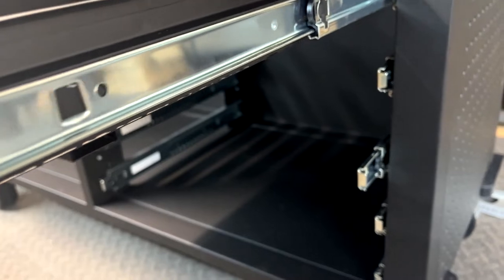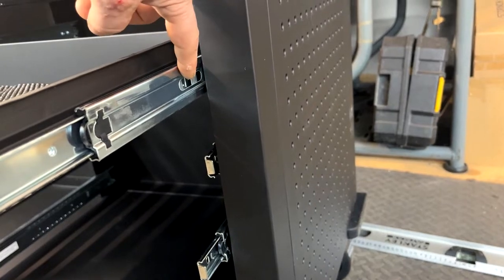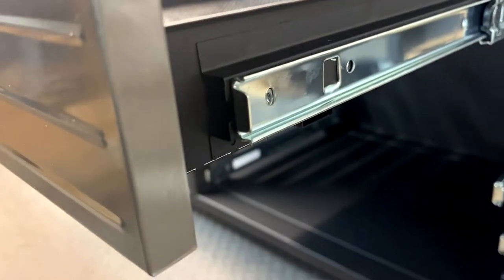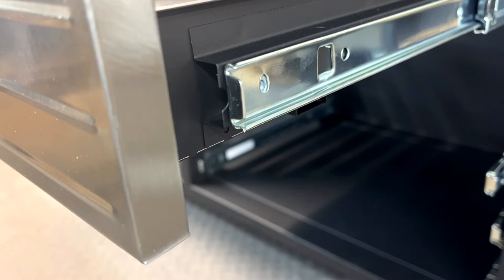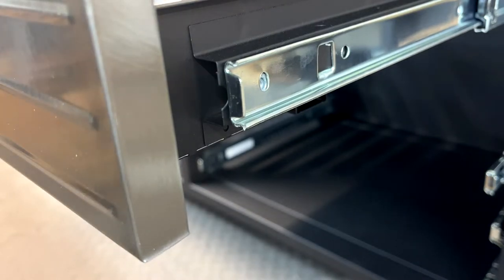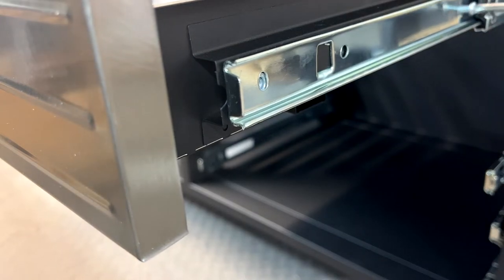Now here we have a screw thread, and another one. It's just here and here — sorry, the other ones were slightly different. All you do is get your trusty screwdriver out; still using the original one, and guess what — using number 15s again.